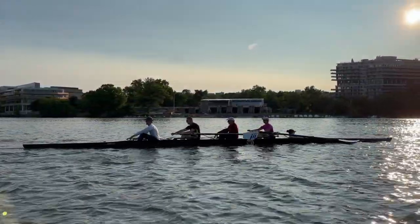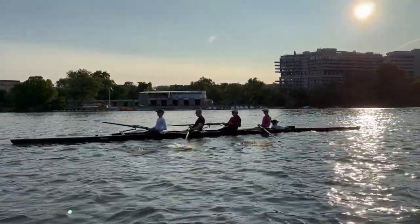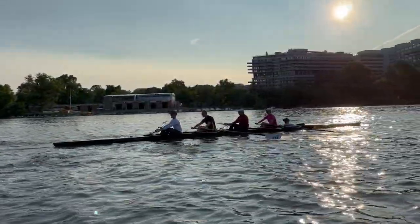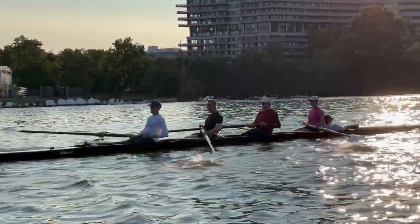And what it should do is get our shoulders forward, push the legs first. Blades in, push the legs, feel the suspension on the legs, feel the connection of our blade in the water on the recovery. Blades in, lock it in, heavy, push the legs back first.